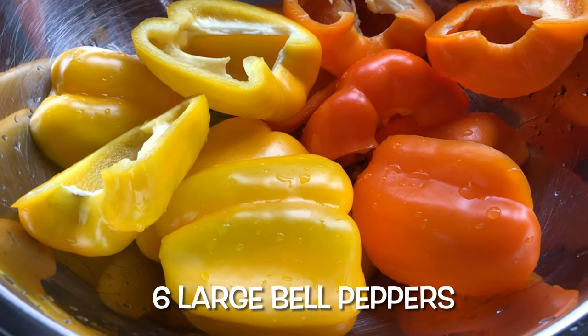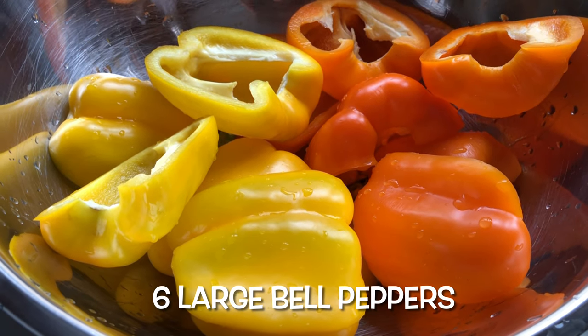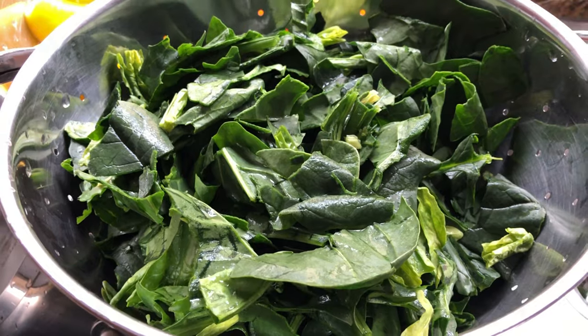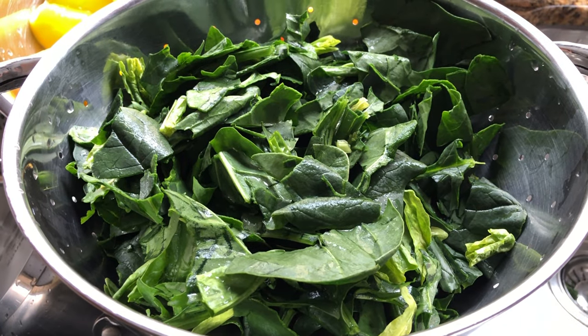I'm using yellow and orange, however the green, red or mixed ones can be used as well. Wash and cut three cups of fresh spinach leaves, remove the stems and set these aside.